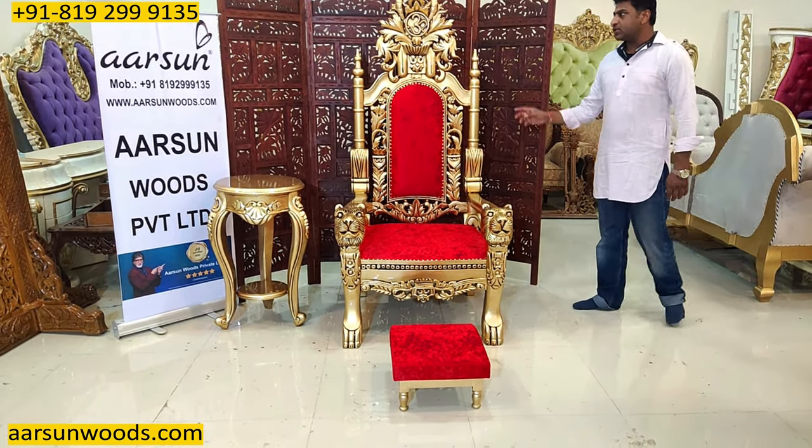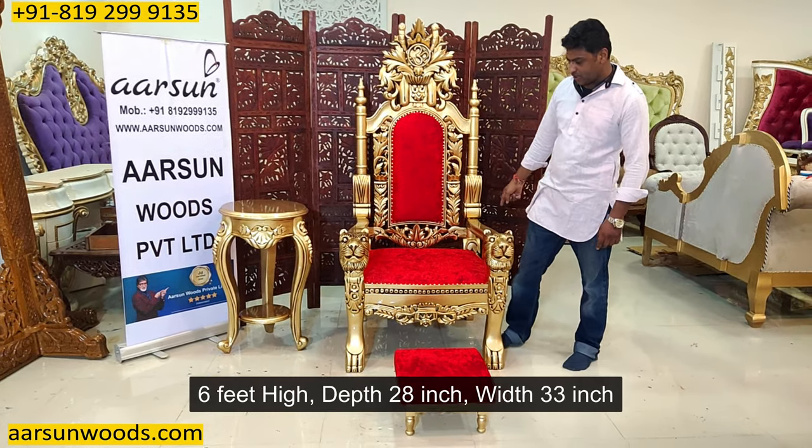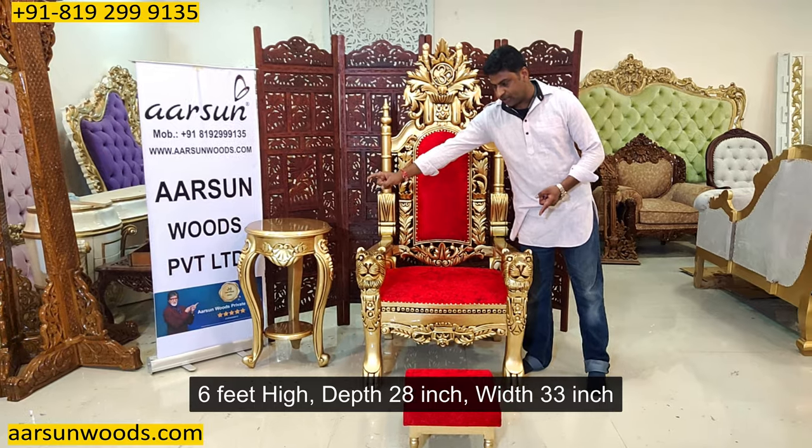The size of this chair is 6 feet in height, 28 inches from front to back, and 33 inches from left to right.